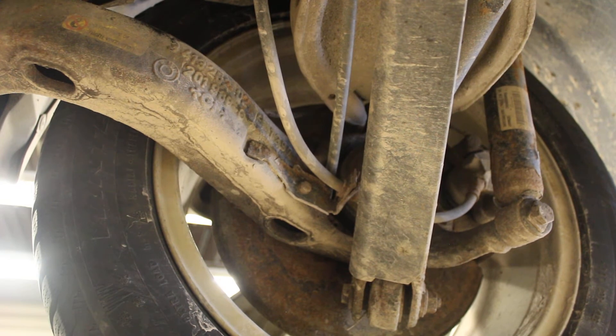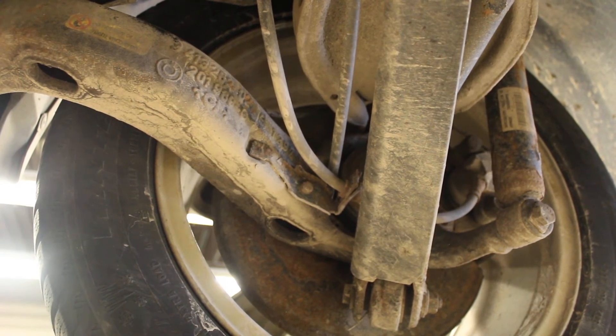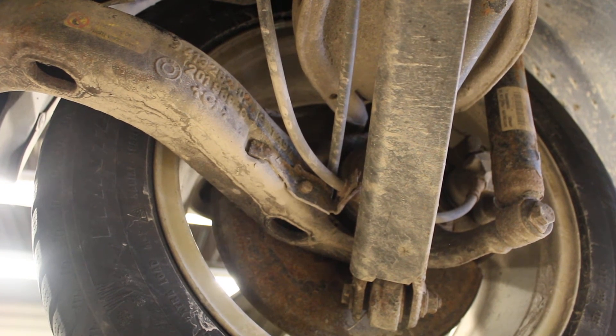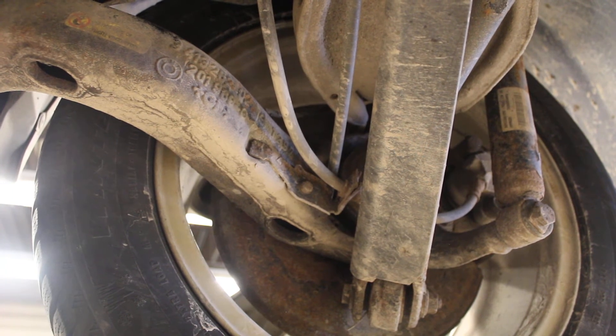As the drive shaft spins, the wheel speed sensor basically counts and records the speed of the drive shaft, sending that information back to the brake computer. It compares the input from the other three wheels.